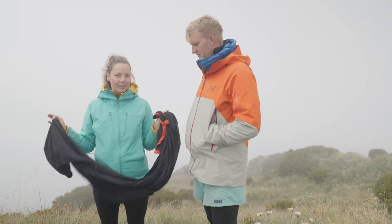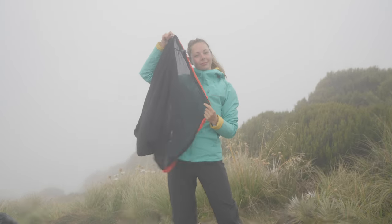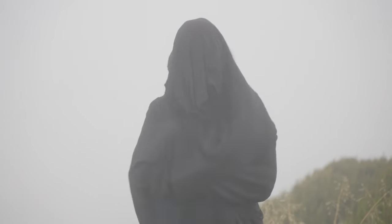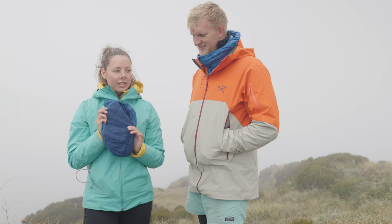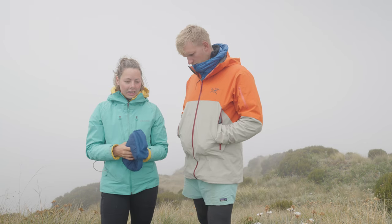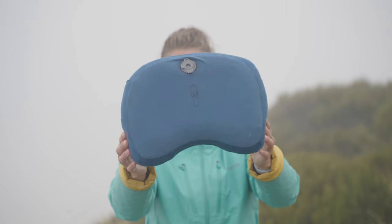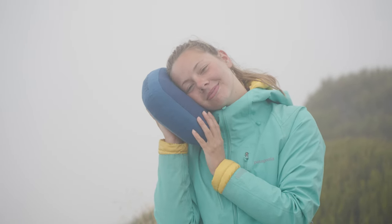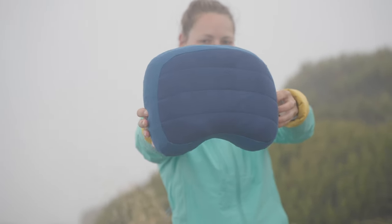This is my Sea to Summit Thermolite sleep liner, which is multi-purposed — it increases the warmth of your bag by maybe a couple of degrees and also keeps the bag clean. I've been using it for over a year and it's holding up really well, just a couple of holes in the foot that I'll sew up. My pillow is a Sea to Summit Eros Premium Regular — a huge upgrade from my old Checkology pillow that started leaking. It's got a fleece lining so it's really comfy with no plasticky feel.